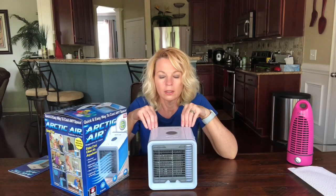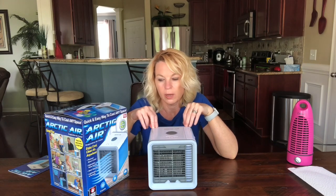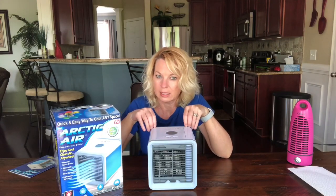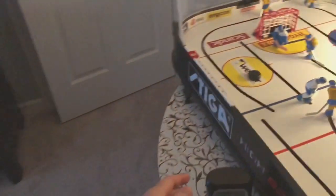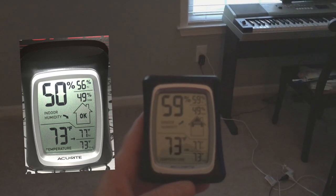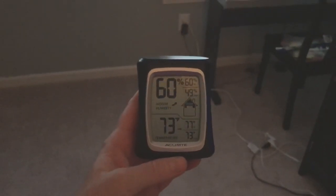Another place I used it was a room I work out in — it's 11 by 12. It even says on the box it's a personal space cooler, so don't think it's going to cool off a whole room. Here's how that went.